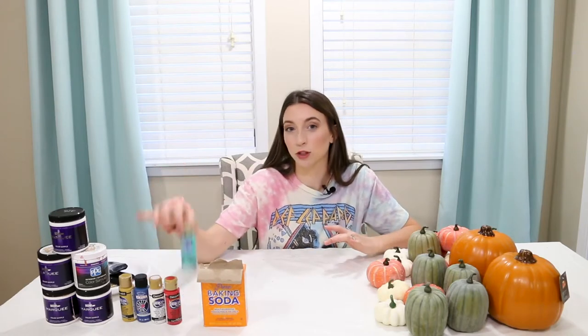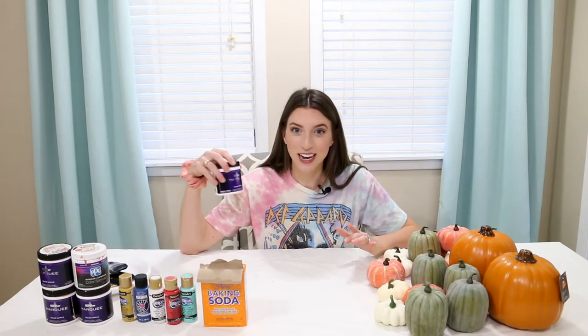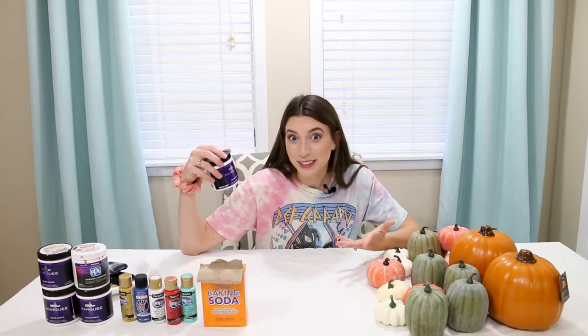I've got an array of paints — some craft paints and also some leftover paint from the tiny trailer. If you haven't seen that video you should check it out. We used a bunch of pretty paint colors in that makeover and I have a lot of leftover samples, so I think they'll make pretty pumpkin paint.